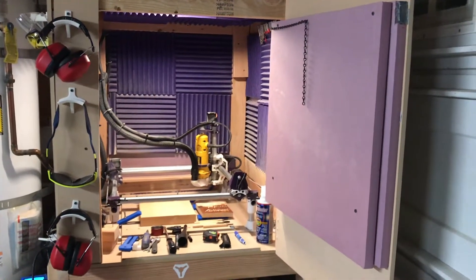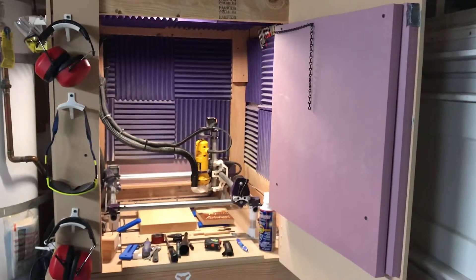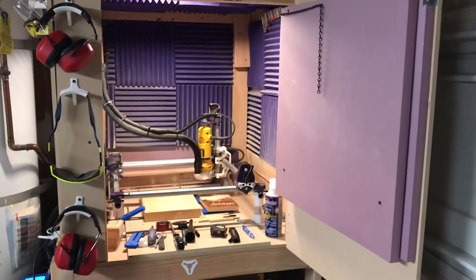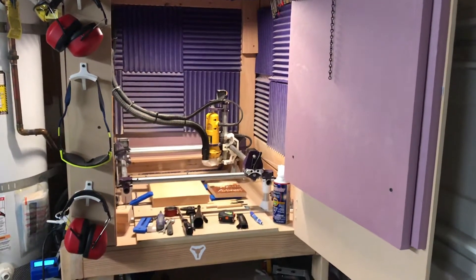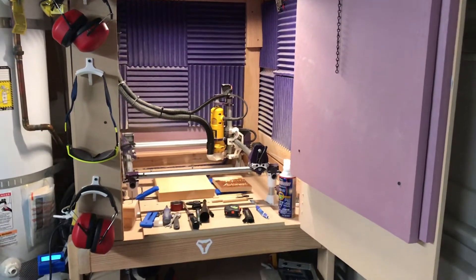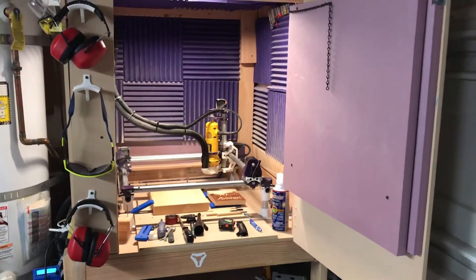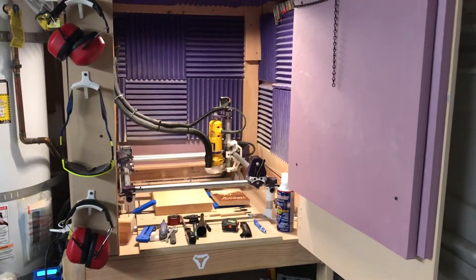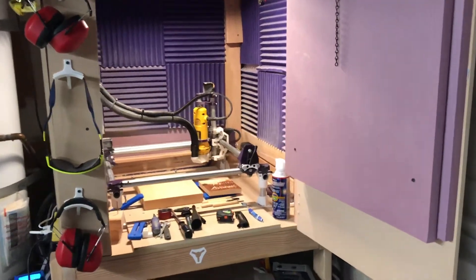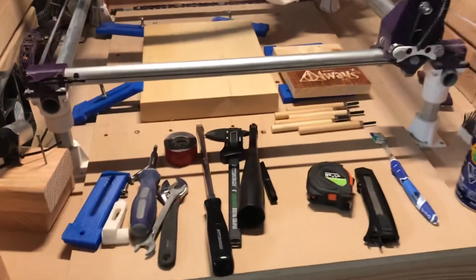Hey YouTube, this is the second video of my Mostly Printed CNC series. The purpose of this series is to fill the gap between the videos that show building it and the videos that show using it. What I'm doing today is going over the tools that I've been gathering that I use the most with my machine.